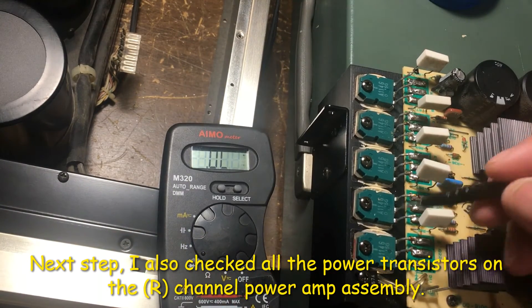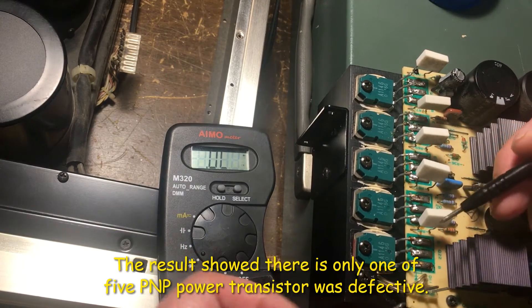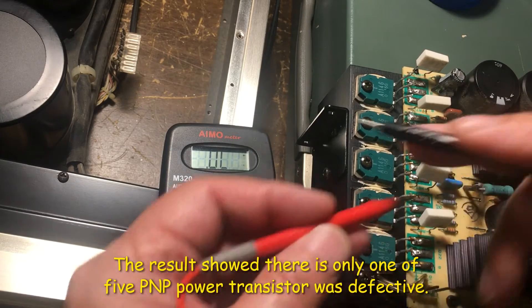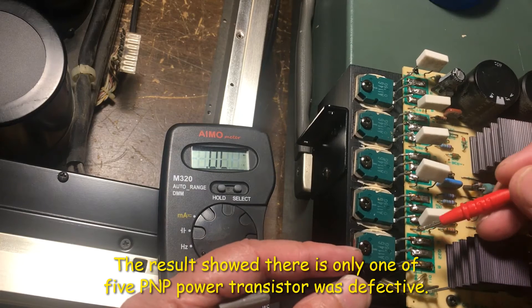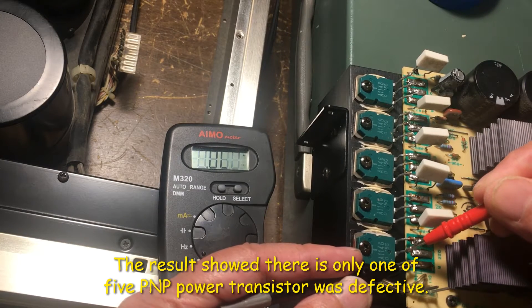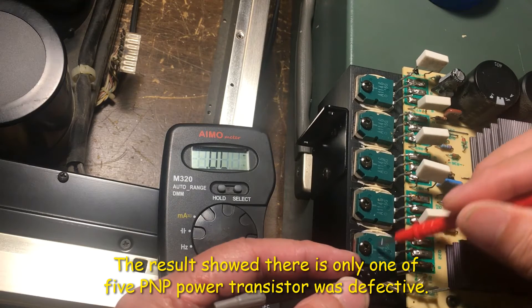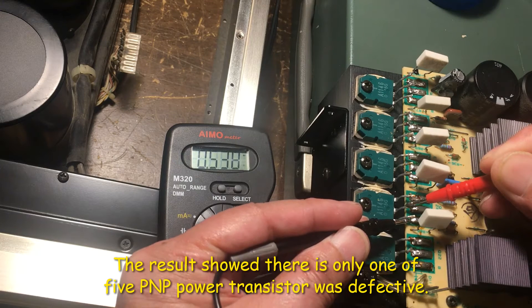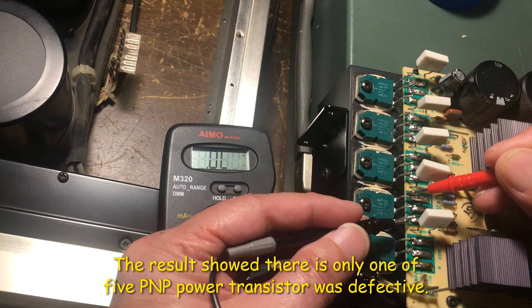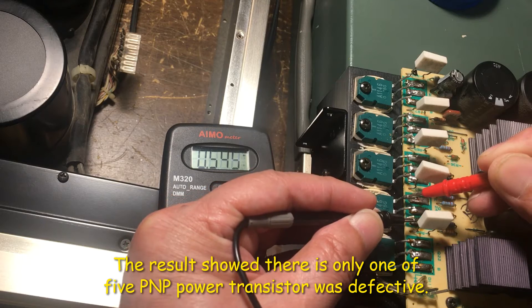Now we're going to check the PMP transistors on this side — the PMP power transistor. We go like this, B and C. This one's zero too, so this one's bad. This one's good. Sure, there's a number there.